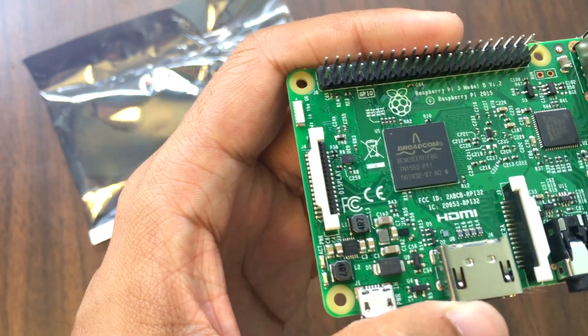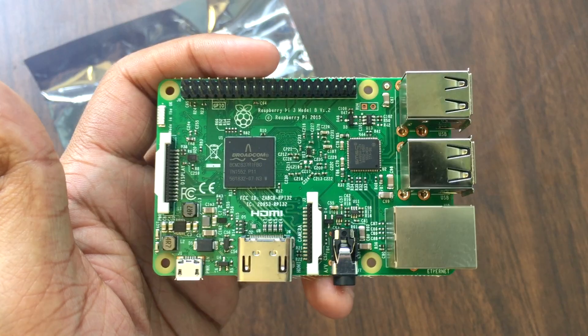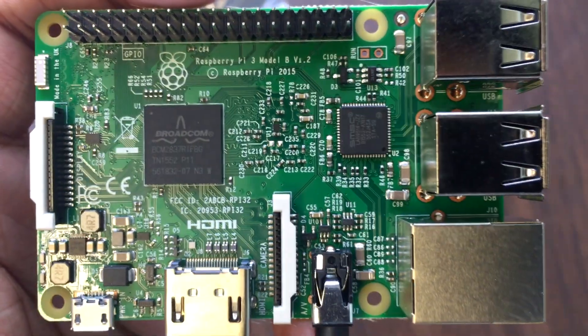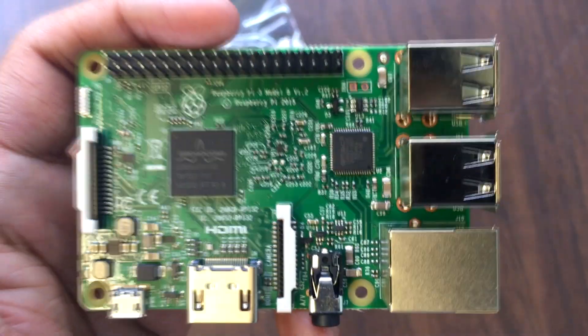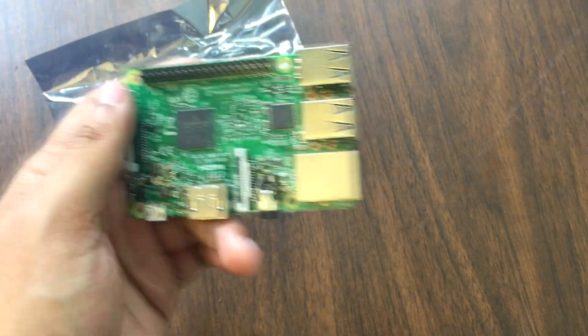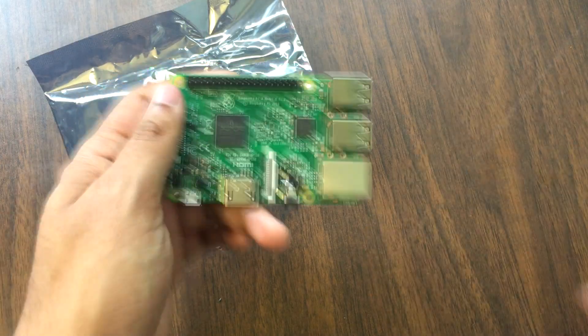I just want to reiterate we have so many projects and tutorials in mind for you guys. We want to make sure you guys know how to work with this thing for either your projects or DIY stuff for your home. The Raspberry Pi 3 is a very powerful device in such a small package, and we want to definitely show you guys the opportunities and possibilities we could have with this thing. This is only the beginning guys, so please make sure to like, comment, subscribe, and as always, stay tuned.